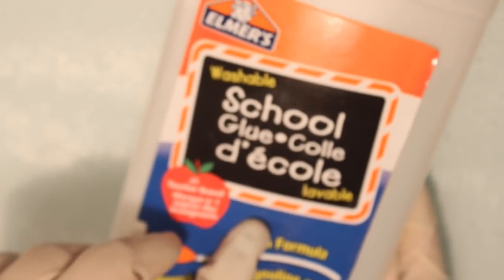Secondly, I used the White Elmer's School Glue. And your last item will be the Baby Oil. I used the Johnson's Baby Oil because I'm already familiar with its ingredients, but you could use glycerine if you don't have baby oil.